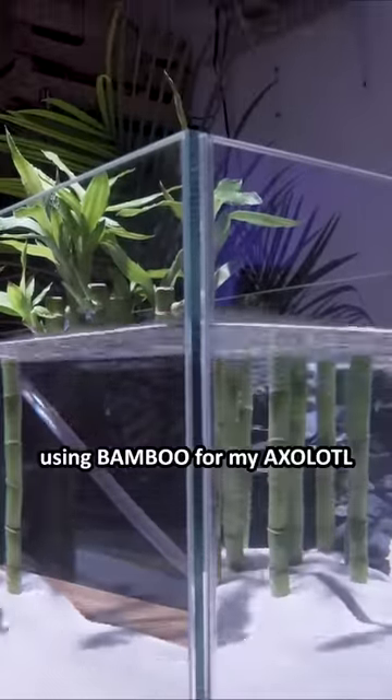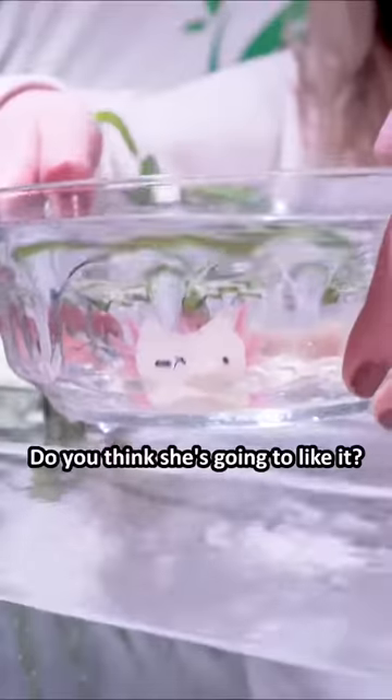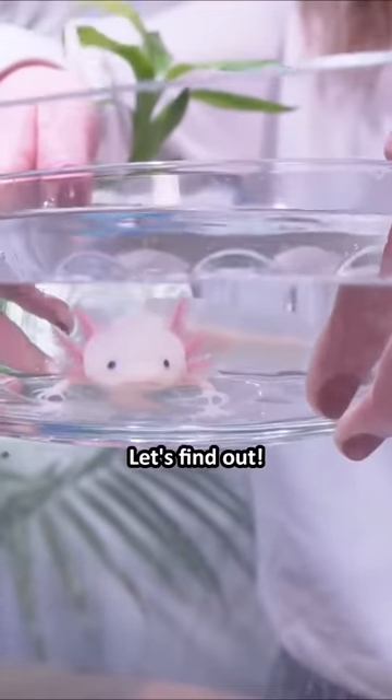I recently made a fish tank using bamboo for my axolotl. I even built a cave for her to sleep in. Do you think she's going to like it? Let's find out!